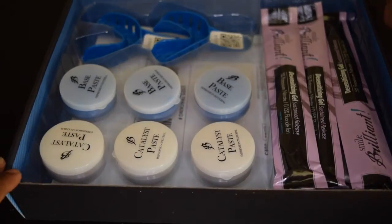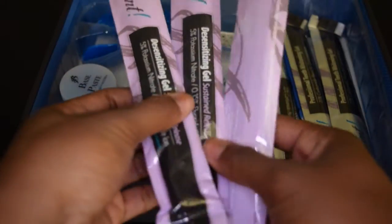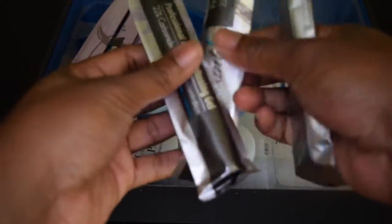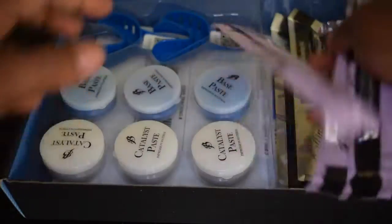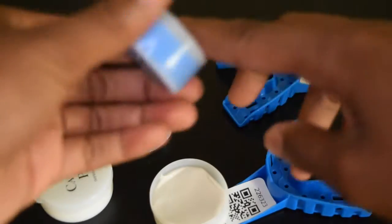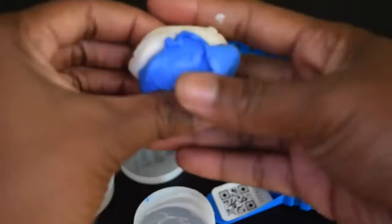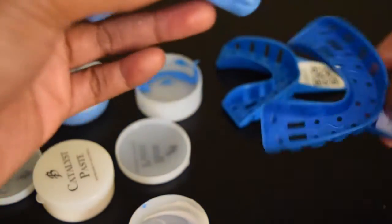Once I got my kit, it came with three white putties, three blue putties, two impression trays, three desensitizing gels, and three whitening gels. You can get three to four applications out of each syringe, and I actually got the full seven days out of one syringe. Now I'm going to take the catalyst paste, which is the white one, and the base paste, which is the blue one. You want to quickly — and when I say quickly, I mean quickly — take these out of the little tubes and mix them together. Do this as fast as you can so it does not harden on you. Roll it all together, and once you have one solid paste, put it into your impression trays.